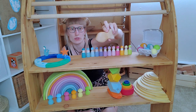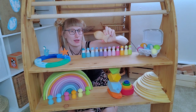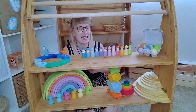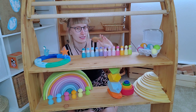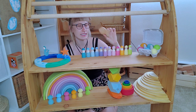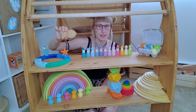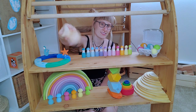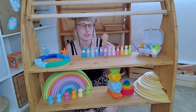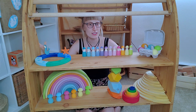I almost forgot — I have another Grimm's right here: the rattle fish. This is a Grimm's toy that's awesome for babies, though older kids can also play with it — my daughter still plays with it. There's another video where I talk about this fish and I'll link it in the corner. This fish is something my daughter really loved and still loves. The toy is filled with gemstones, which make a very beautiful, not-too-loud, quiet sound. It's really nice and not annoying in any way.